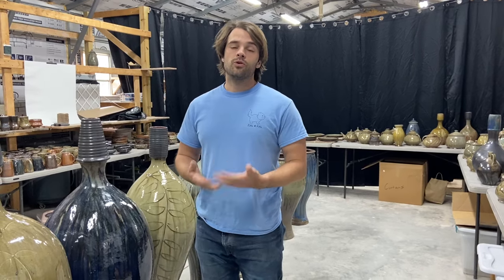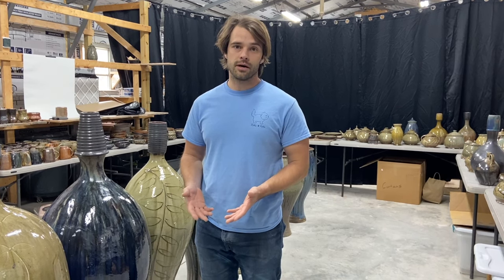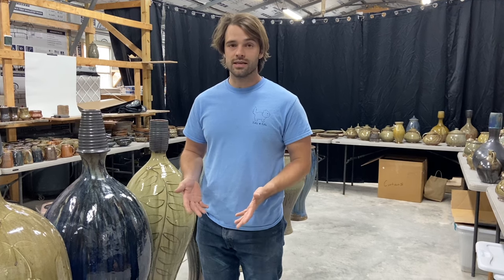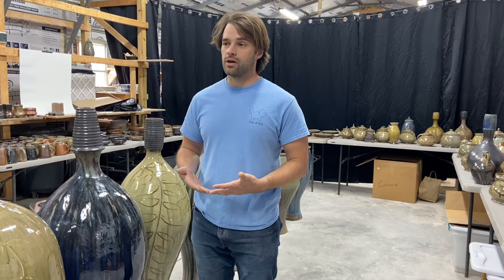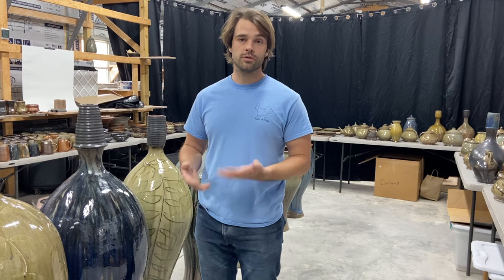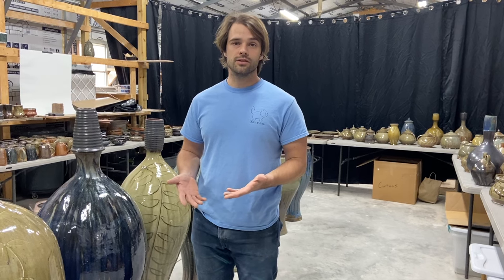Hey everyone, and welcome to the preview video for our 11th firing and 11th kiln opening here at Curry Wilkinson Pottery. This firing was a great success. We have a lot of very shiny pieces, very shiny firing, not a whole lot of matte. We've got some beautiful blues, some beautiful slip trail pieces. I want to give you guys a little bit of a look into what we got this time.